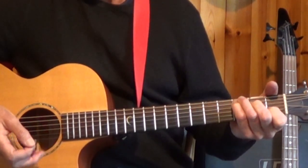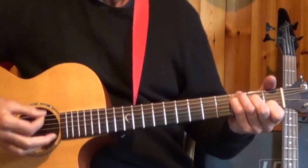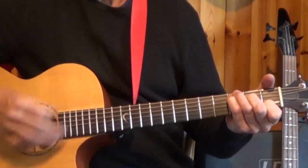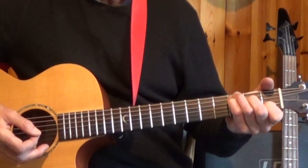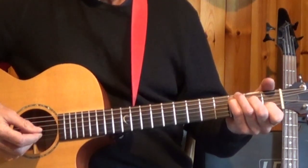The other pattern is similar except that I'm playing an up strum after the two beat. I'd be alternating between those two patterns. The important thing is to be bang on time with your one beat — that's the dominant beat.